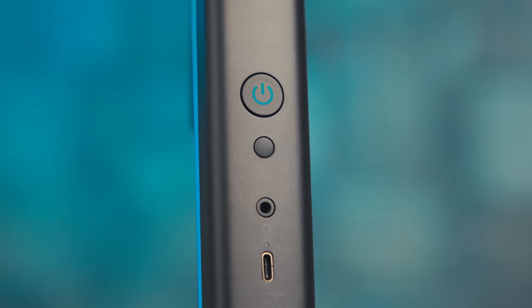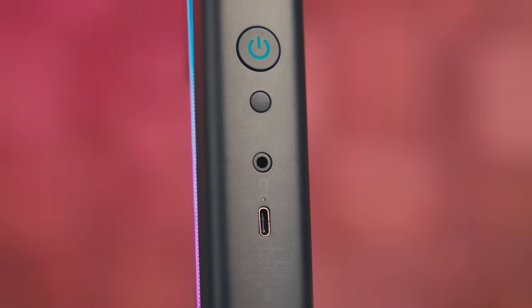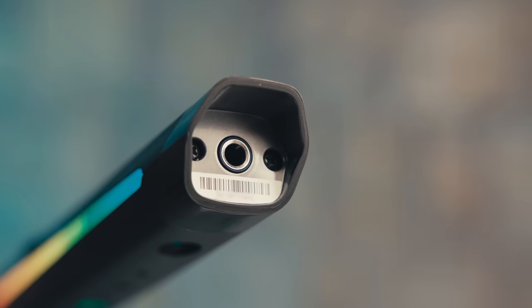At the lower end we have a headphone output for practice and stage monitoring, a USB Type-C port for charging and data transfer, and a line out for amplification.